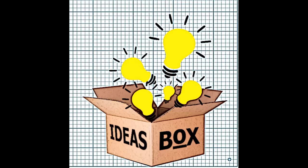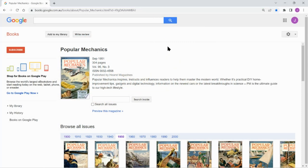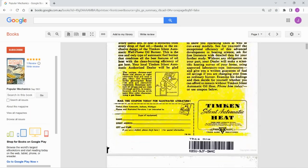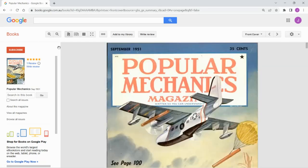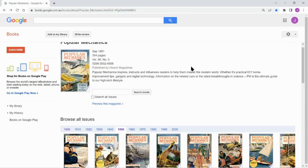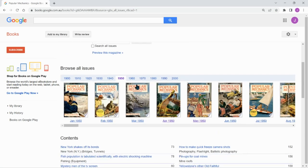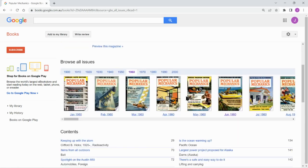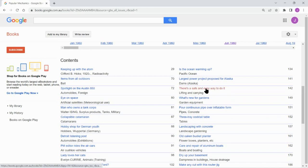Thanks for checking out another video on my channel. This time I have a device I made from an idea I got from an old June 1960 Popular Mechanics magazine. There's a website in Google Books where you can search or peruse through all the old Popular Mechanics magazines right back to the early 1900s, and I've seen some fascinating stuff in these magazines — the way they solved problems before there was any kind of electronics.